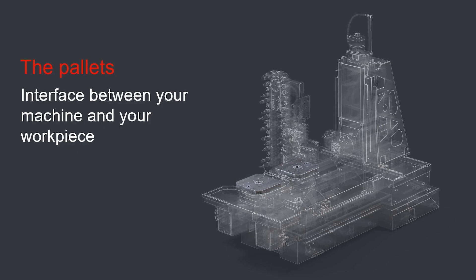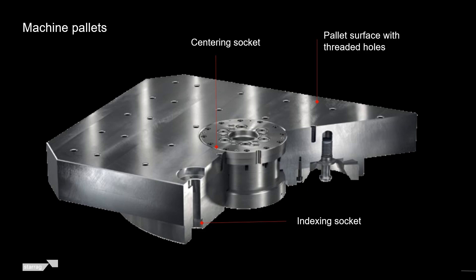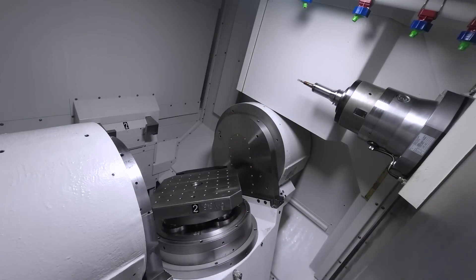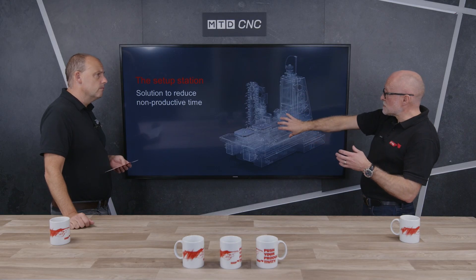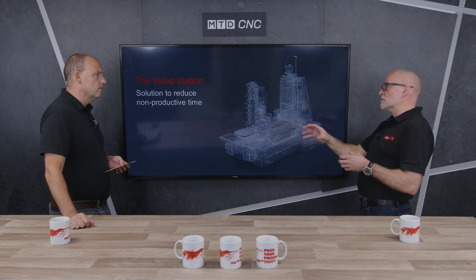The pallets — as you can see here — it's a twin-pallet machine. We grind the surfaces of the pallets so the interfaces are perfect for fixturing. It's a twin-pallet machine whether it be on a trunnion or just the standard B-axis. Outside of the machining area we have the setup station.